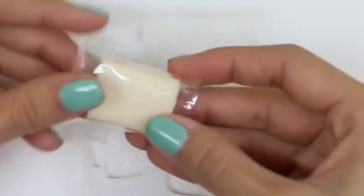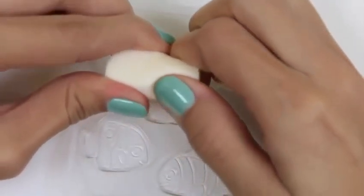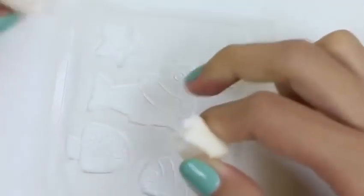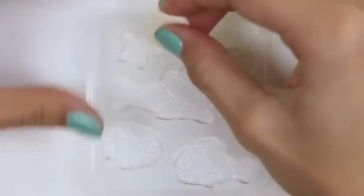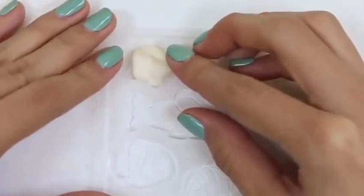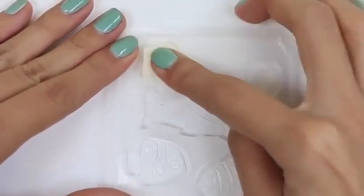Next, we'll fill our molds with this candy. This candy kind of feels like a hard Starburst — or if you guys ever had Hi-Chew, it feels just like that! It tastes like that too. Let's press the candy all the way down so it gets all of the detail.